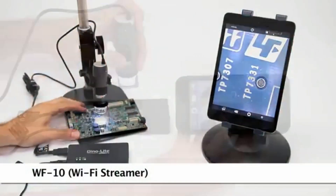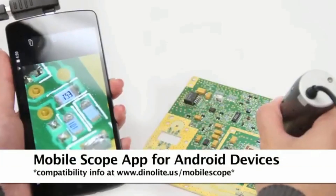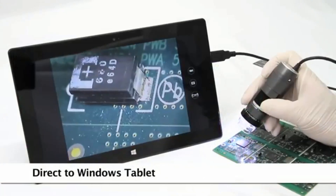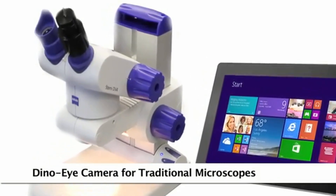There are also options for mobile viewing including a Wi-Fi adapter and a direct connect option to compatible Android devices. You can also convert an existing traditional microscope to digital by replacing the eyepiece with a Dynolite eyepiece camera.